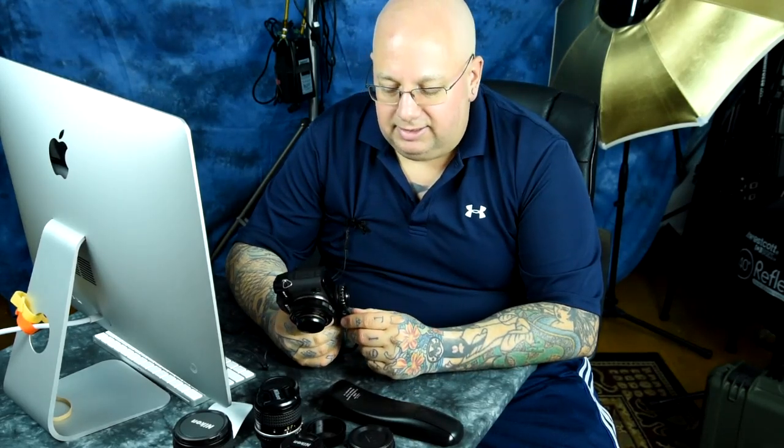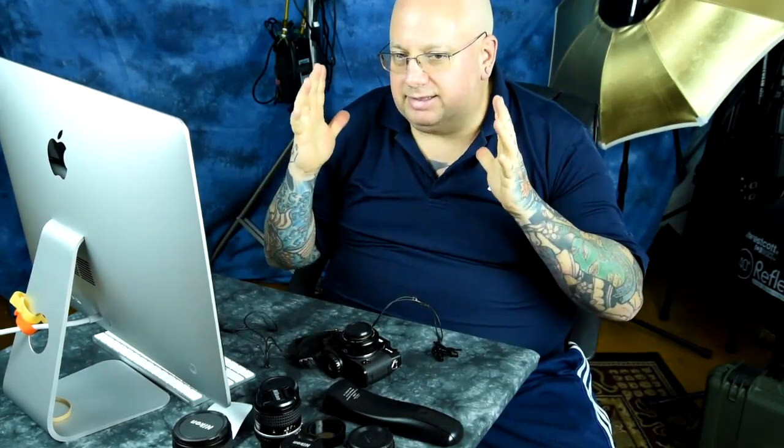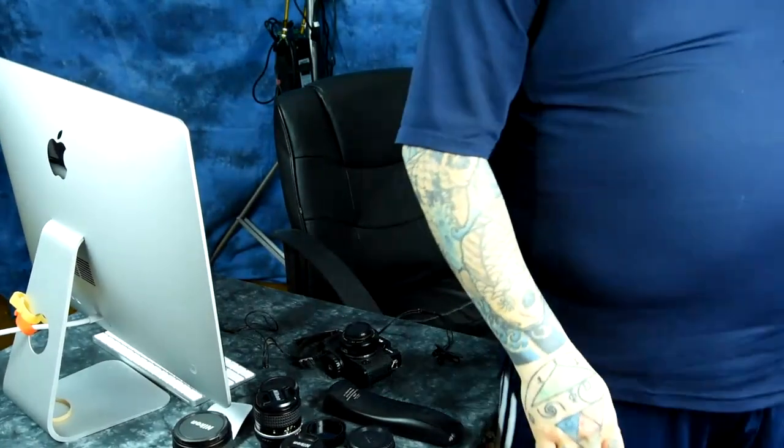If you're a Sony owner, ignore everything I just said because Sony will void your warranty if you touch your sensor — another reason not to buy a Sony. Thanks for watching. Keep it simple — life's too short for BS. Keep it simple, and it works every time.